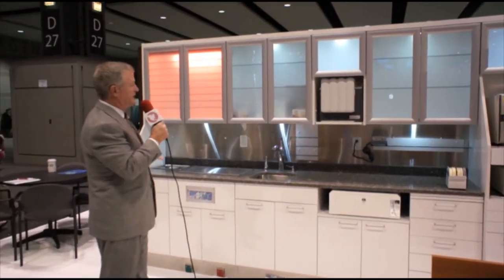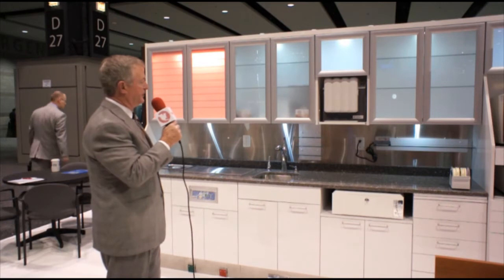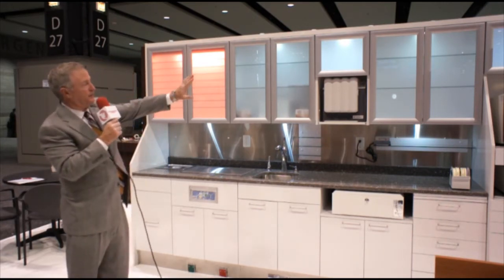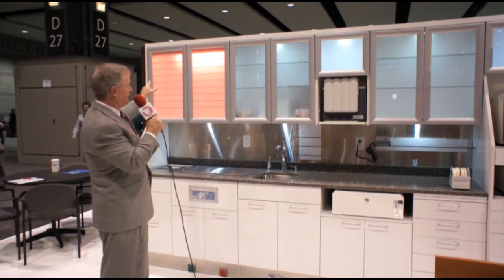It is 13 feet long and has features and benefits that really address some of the challenges and the needs, and certainly the safety element of the sterilization area. You can see that all of our doors are frosted and we call these laser monitor doors. Real nice fit, puck lighting, for a real nice subtle lighting effect.